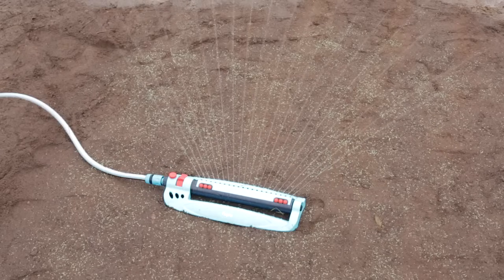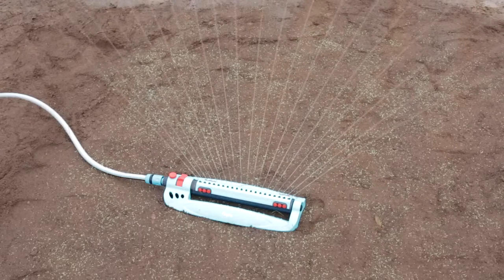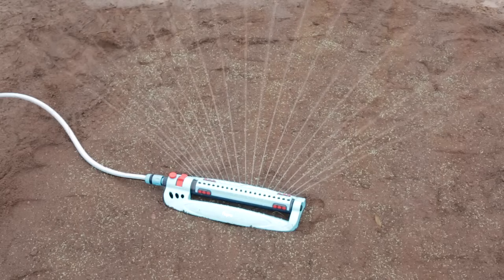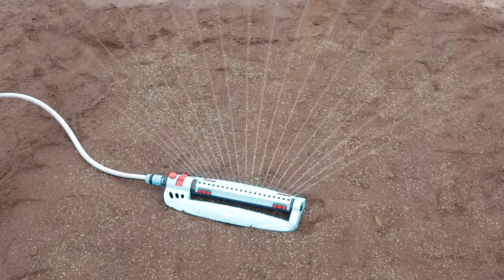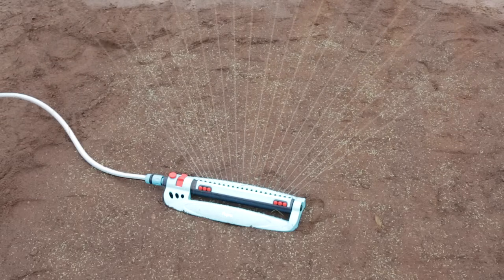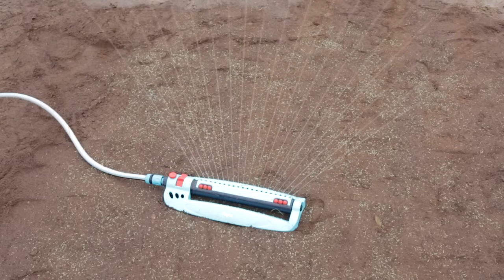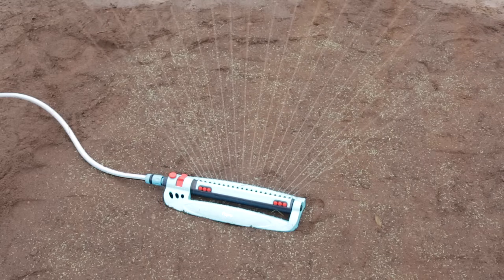Water thoroughly to start the seed germinating. Use a fine spray watering can or a sprinkler, and take care not to wash the seeds away or create puddles. Water daily until established, and usually this period is 1-2 weeks. In very hot conditions, water late in the day once the sun has gone down. It's better to water thoroughly once, rather than several times lightly.